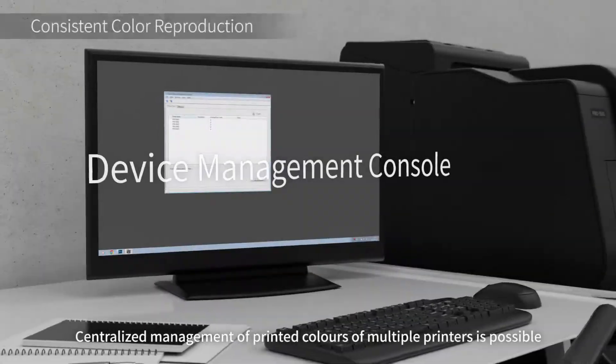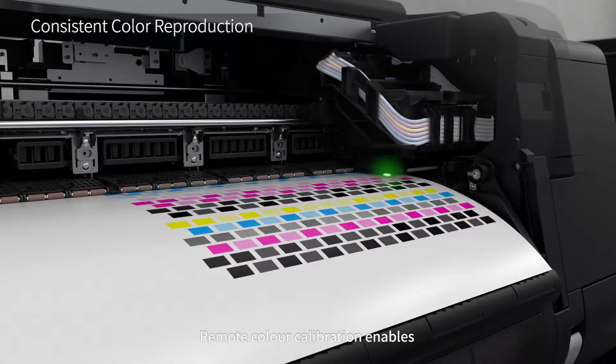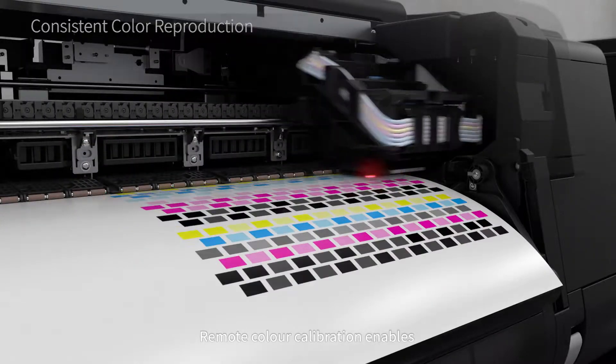Centralized management of the printed colors of multiple printers is possible. Remote color calibration enables consistent color reproduction by multiple printers.